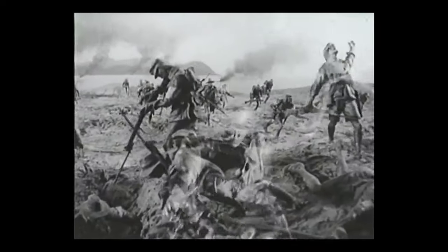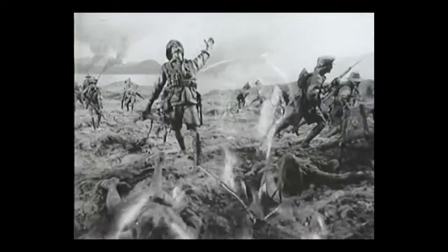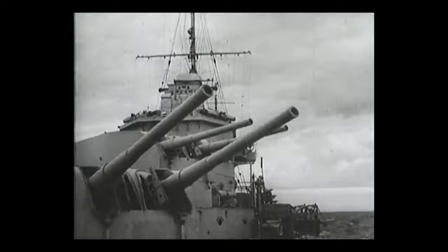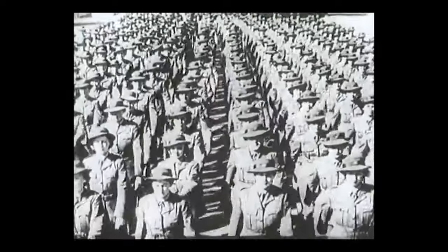On April the 25th, 1915, men of the Australian and New Zealand Army Corps landed at Gallipoli. It was on that day the traditions of our fighting forces were born. These stories of their sons and daughters at war we proudly dedicate to the memory of Anzac.